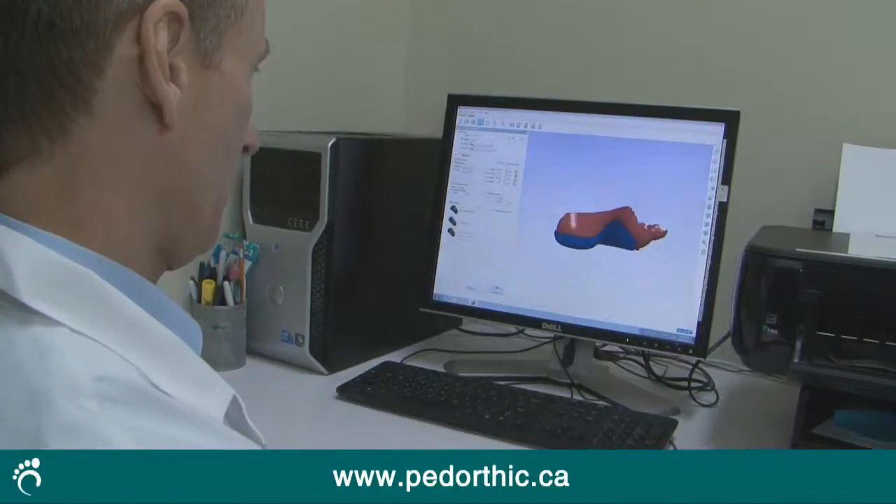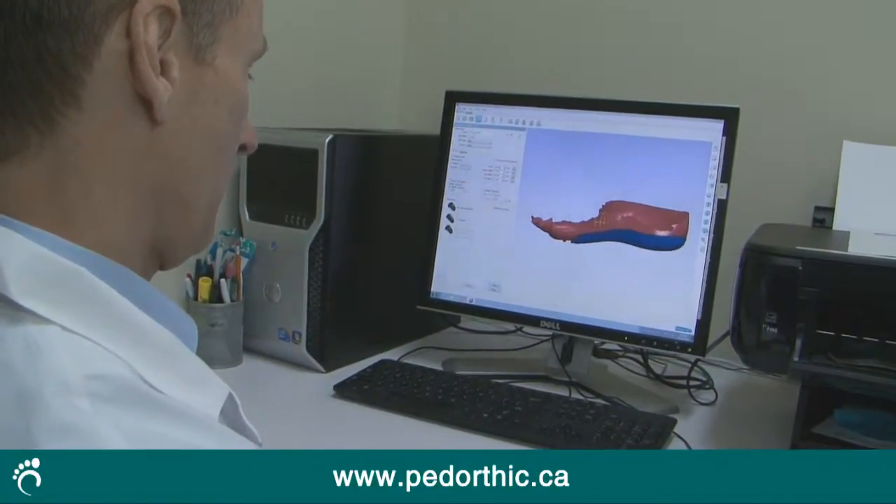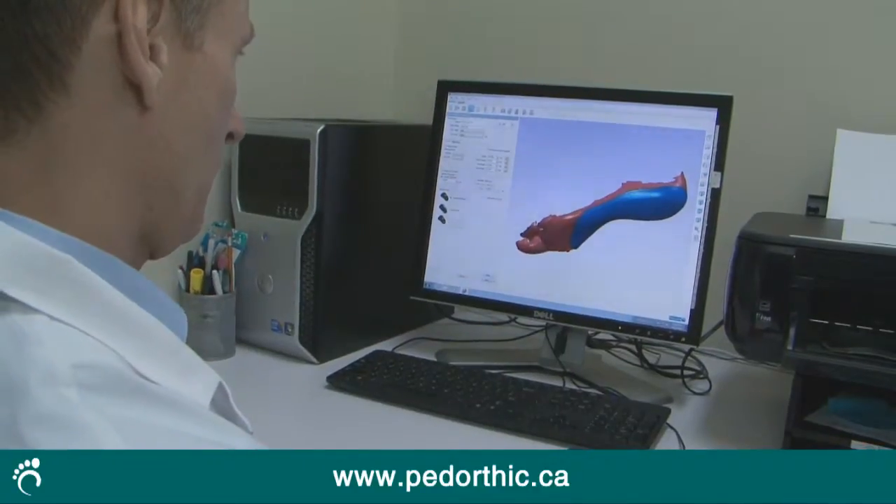Once the pedorthist has captured the 3D model of the foot, they'll take that model and modify it to further correct or align the foot.